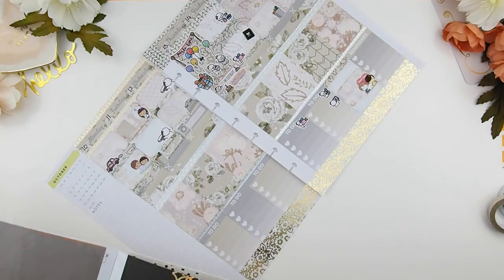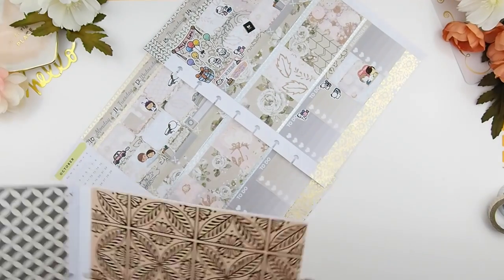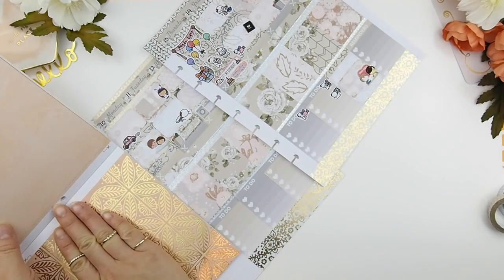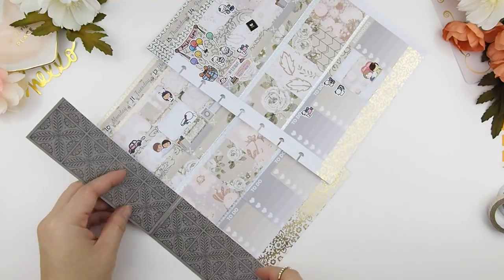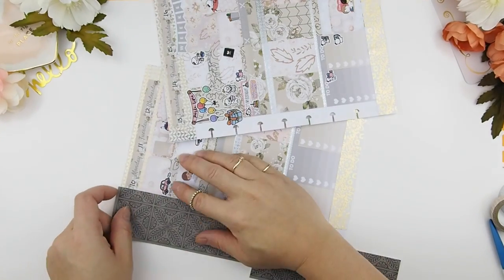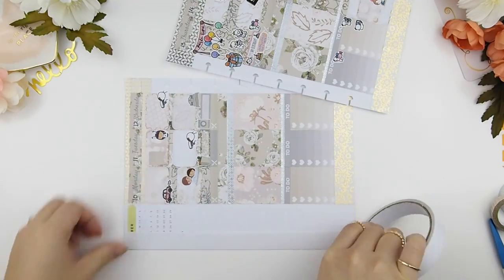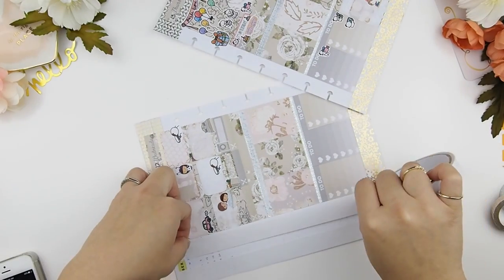Now on to the sidebar. I usually like to cover my sidebar with some scrapbook paper, so here I am just going through my scrapbook paper to see what will match. Can you guys guess which one I went with? I'm just going to cut the scrapbook paper into size off camera. Because it is a pattern and I want it to be seamless, I'm going to trim a few things off the paper. And I like to stick it down with double sided tape and then quickly trim off the excess.